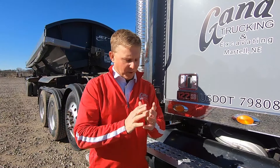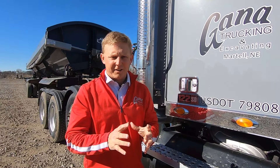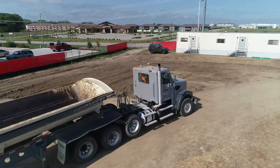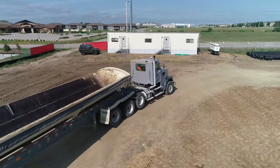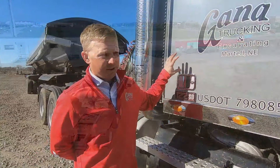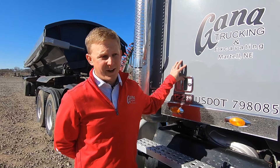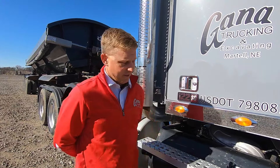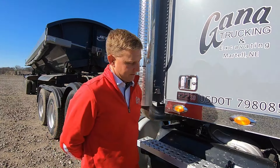Hi, I'm Brandon with Gaina Trucking and Excavating, coming to you today with another safety reminder video. This one's going to be something unique to our particular style or our particular type of trucking. Not all trucking is the same. We don't spend our entire day on the pavement, so we run into some unique challenges. We're going to be talking about differentials, power dividers, PTOs, and things like that.